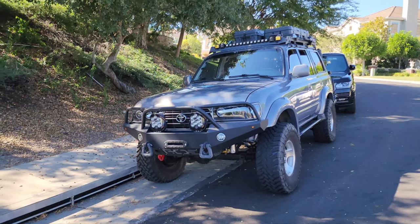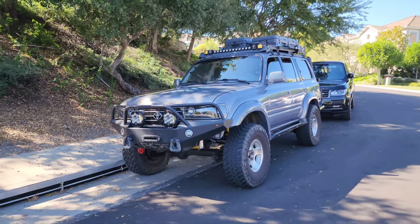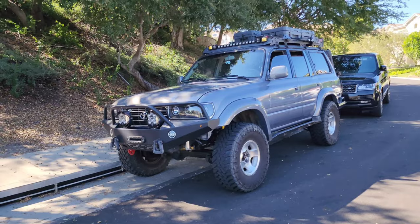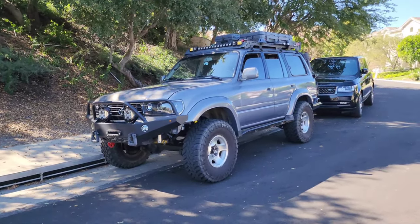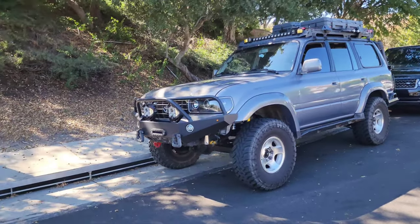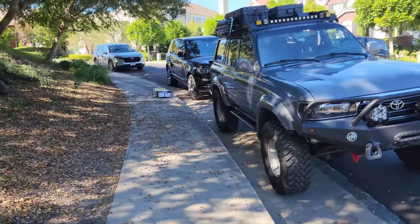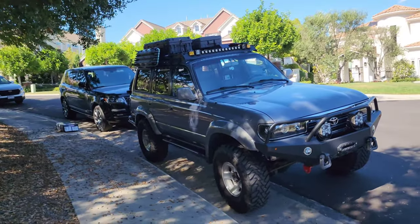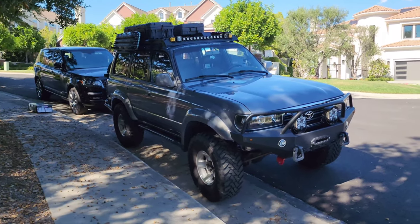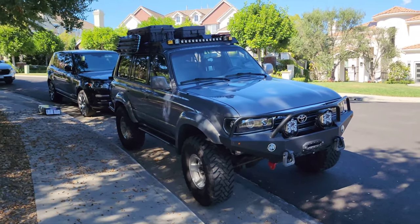Here we got Otis, my beloved prized FZJ80 — a 1995 moon glow pearl. It's been through a lot of transformations, different suspensions, different wheel sizes. The guy I bought it from, before I left his daughters came out and said 'we're gonna miss you, Otis' — so I kept the name. I added my own acronym: O for overland, T for terrain, I for in, S for style — overland in style.